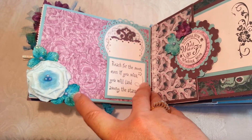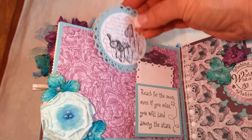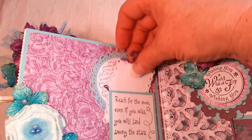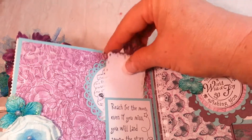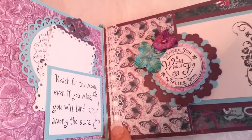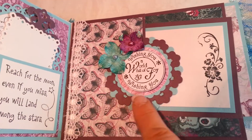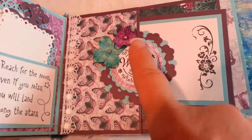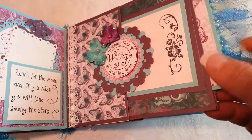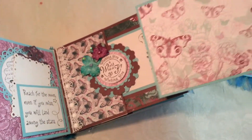The next page is a photo mat area. This is, I believe, a Prima flower with some other Petaloo flowers. There's a little tag with a butterfly and a little pull-out tag. There's a sentiment that says 'Reach for the moon — even if you miss, you will land amongst the stars.' There's ribbon from The Ribbon Girl, another sentiment tag with layered Spellbinders dies and EK punches, Petaloo flowers, another little pull-out tag with a rubber stamp, and photo mats on both sides.